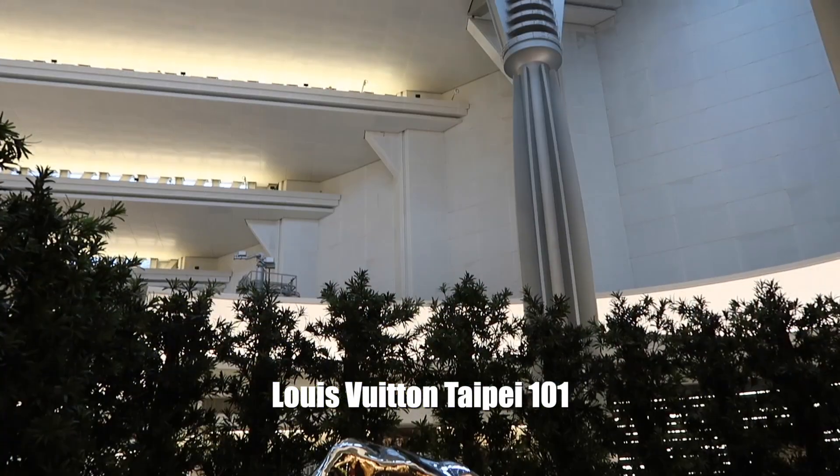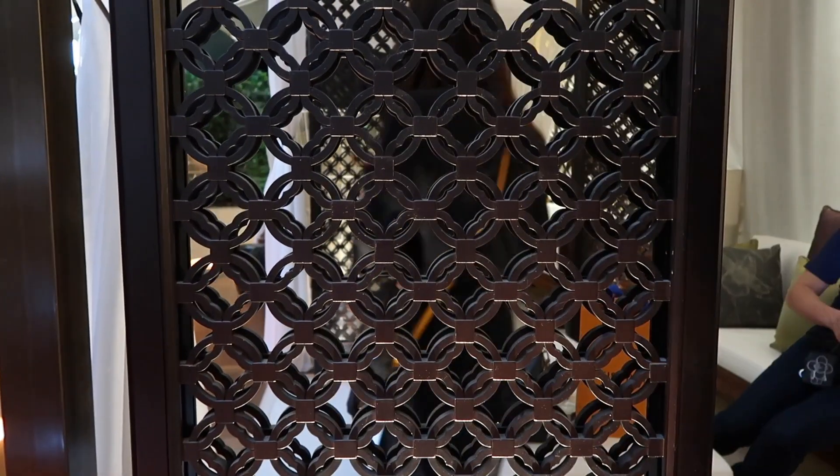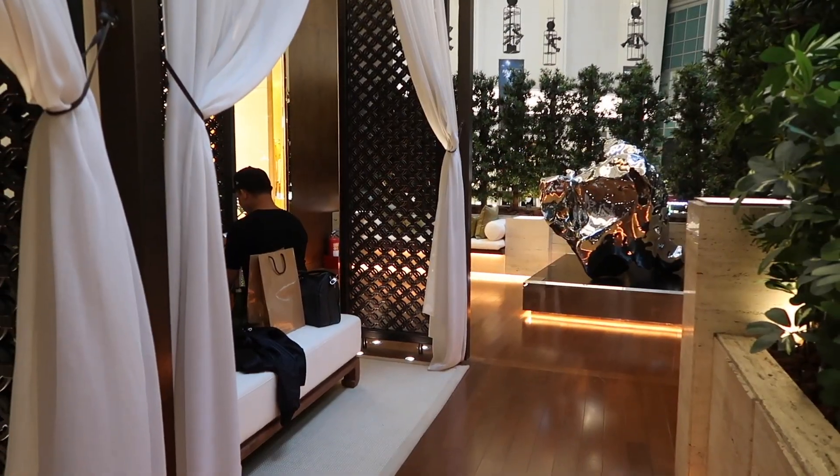Hi everyone, welcome back to my channel! I am not in my studio — I'm actually in Taipei 101 Louis Vuitton store, The Secret Garden. Today I want to share two very special things: number one, I got invited to attend the Louis Vuitton flower arrangement event that launched the new fragrances, and I'm also going to do an unboxing video! Louis Vuitton unboxing — did somebody just say no more Louis Vuitton for this year?